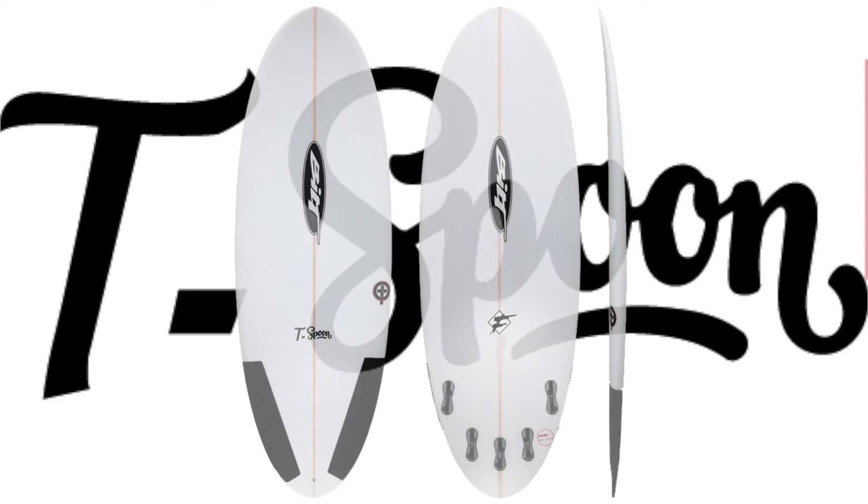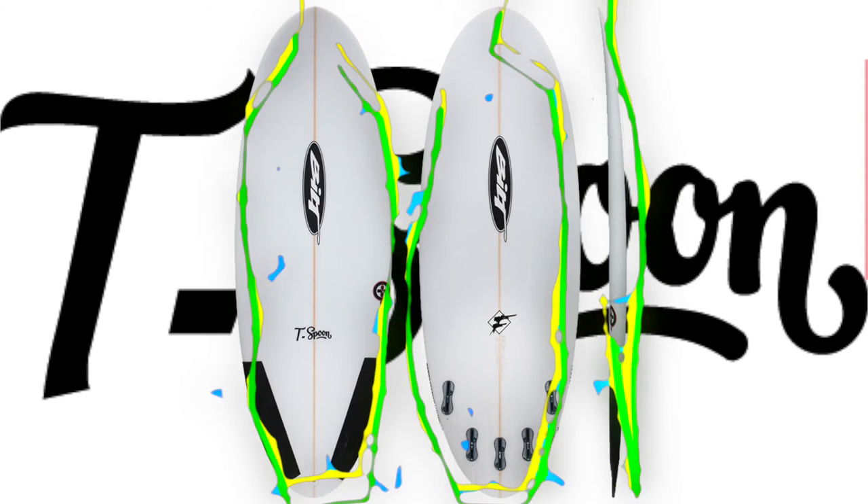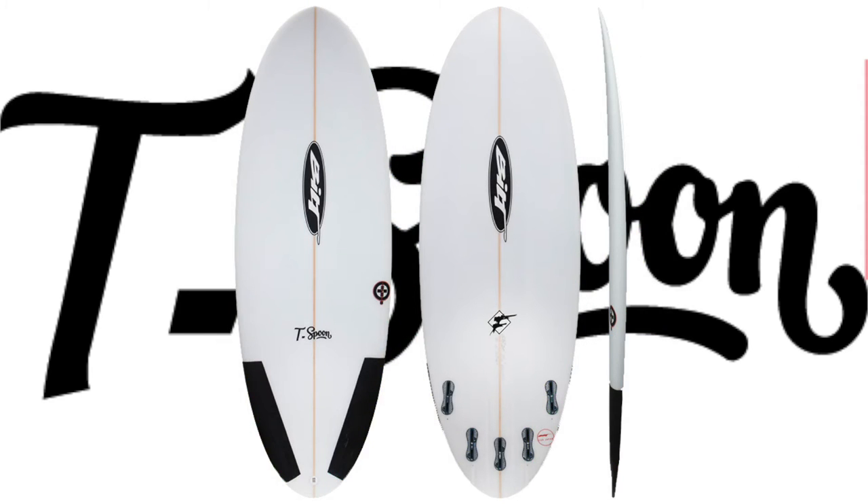Check out the Teaspoon from Built Surfboards. The Teaspoon is a slightly smaller version of the spoon. This board takes on a more progressive aspect, designed for those with a touch more experience. The Teaspoon will fly and maneuver through the sections and allow for some really fun surfing.